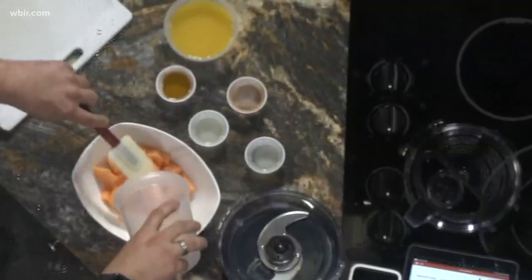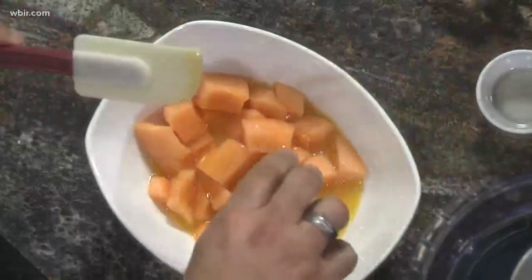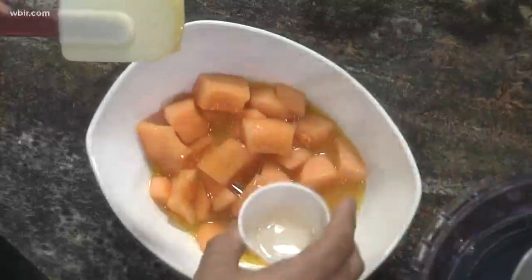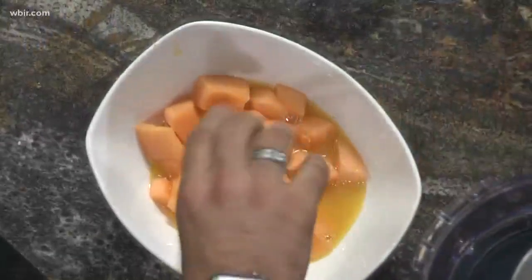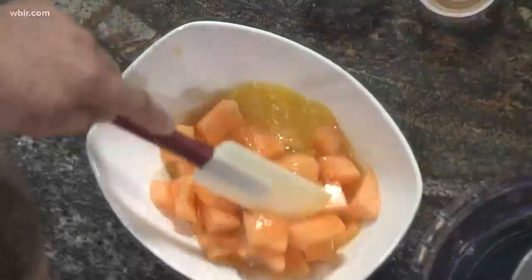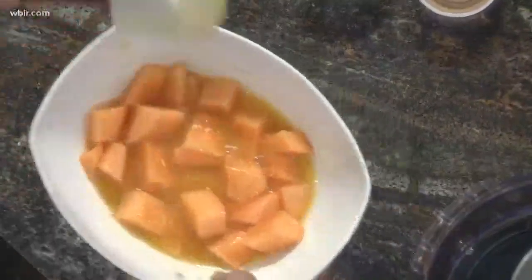We start with some nice fresh cubed cantaloupe. A little bit of fresh OJ to give it some body and some acidity. We've got some lemon juice, and I'm going to throw in some cinnamon and a little bit of salt. Mix everything together and into the blender.